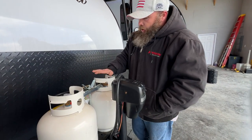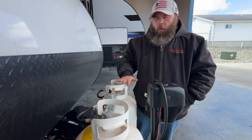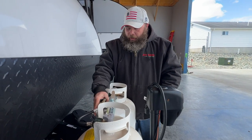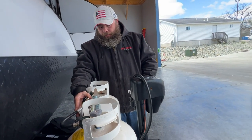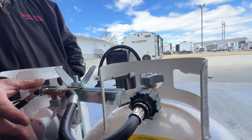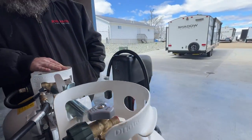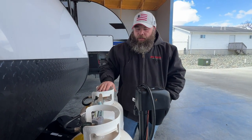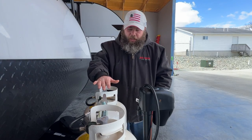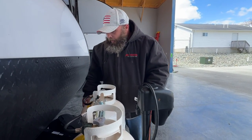Next, here's where our propane tanks are located. You have two 20-pound tanks — both have been filled minus what we used to test the propane system. This is a single-stage, standard regulator — there's no way to choose which tank it's drawing from. I always recommend only having one tank on at a time so you know when one is empty and you don't potentially run out in the middle of the night.